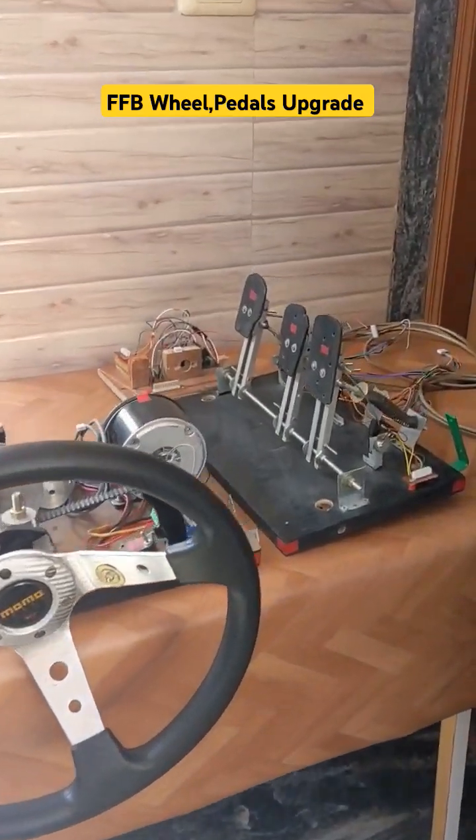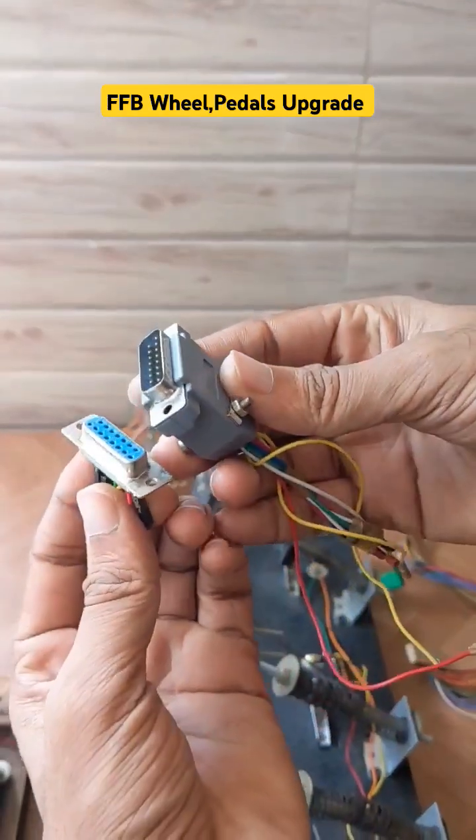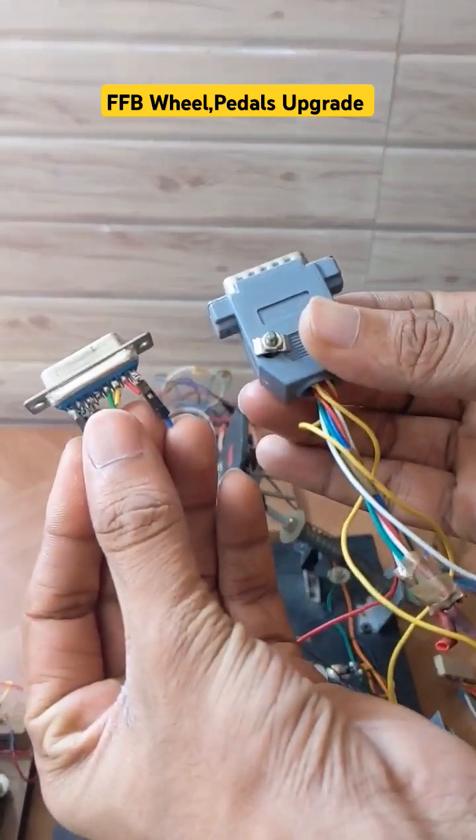If you are following our channel, you might know that we are using this kind of DB9 connectors to make our force feedback setup plug and play.